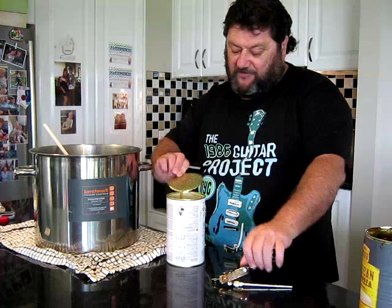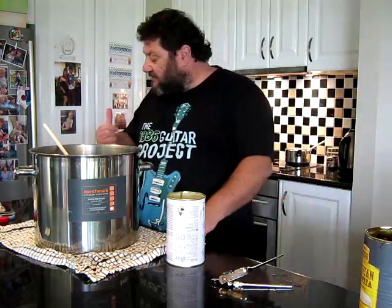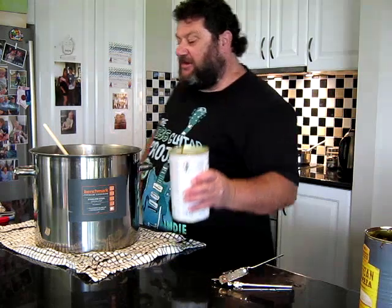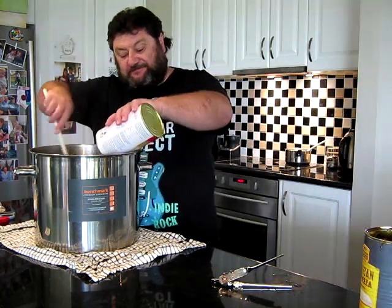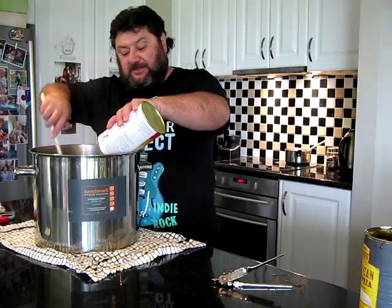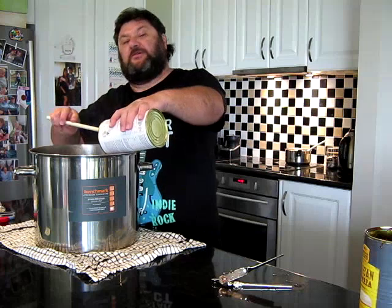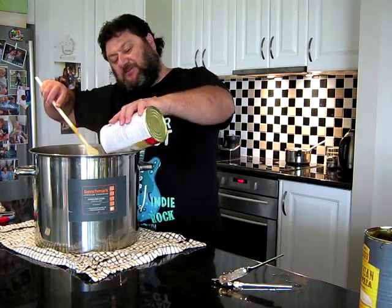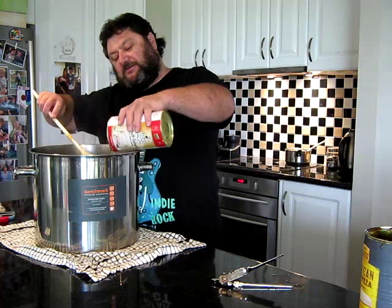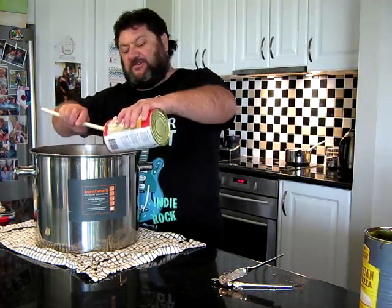That's the idea and it sounds feasible to me. You'd be using a fairly light base anyway. You'd probably be going for a similar sort of IBU — maybe a little bit higher for your bittering charge, because normally you do a sort of 15-minute boil for your bittering.